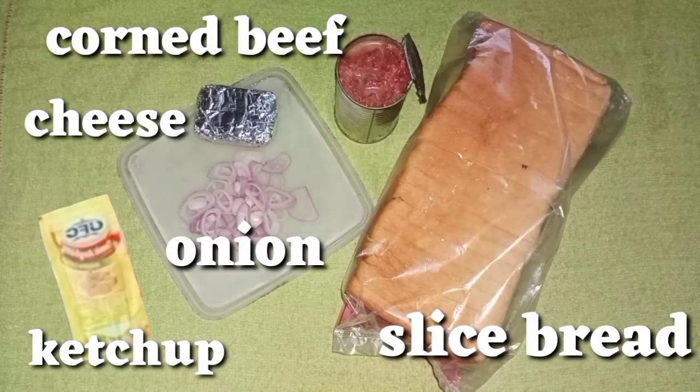So, the ingredients are: sliced bread, corned beef, cheese, onion, and ketchup. That's all the ingredients.